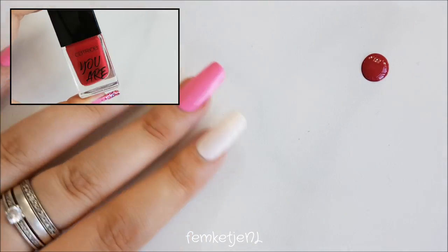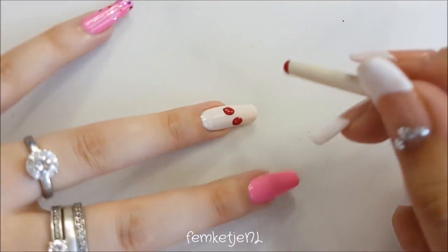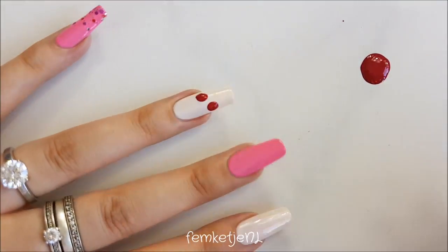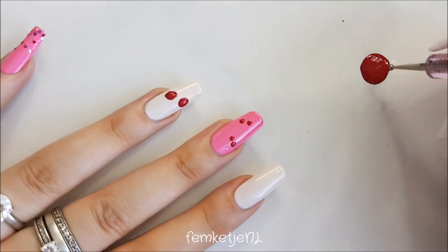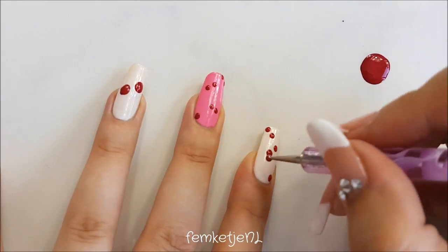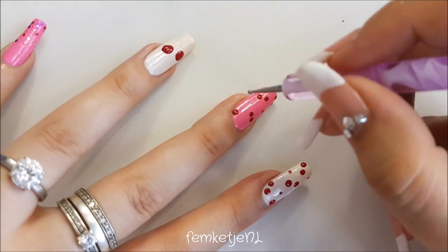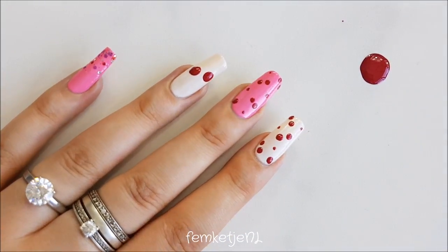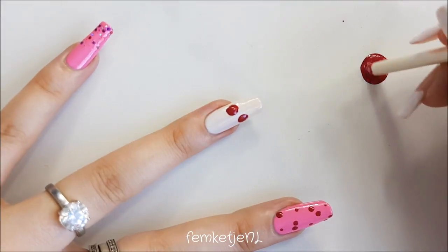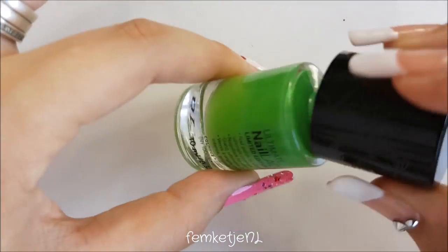I'm going in with a soft, classic deep red color, using the back end of one of my nail art brushes to create two medium-sized circles on the ring finger, because that's going to be the main cherry nail. Then with a smaller dotting tool, I'm applying a couple of red dots to the middle finger and to the pointer finger as well, for a tinier cherry nail design. I'm also applying a couple of tinier dots to those nails, and I'm adjusting the bigger ones on the ring finger to get them just a little bit bigger.